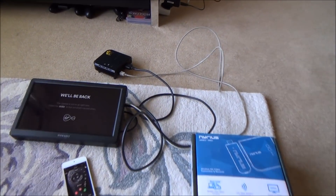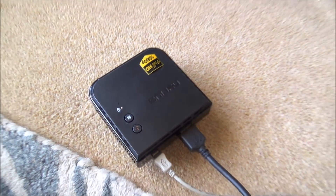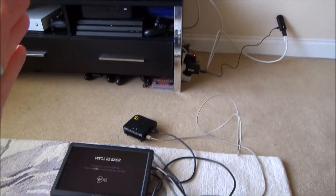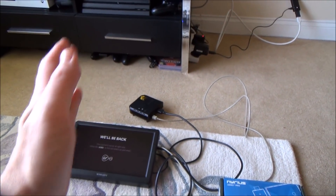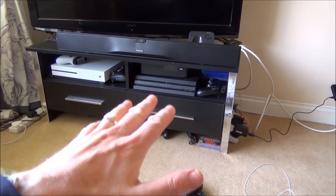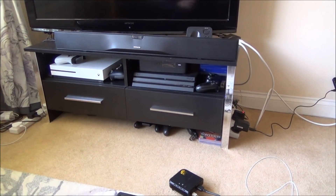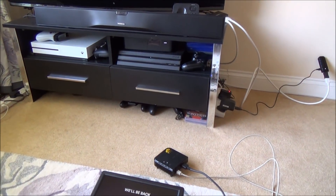Hi there, my name is Vince from MyMateVince.com. In this video today we're going to be testing out wireless HDMI. It does exactly as the name suggests — it basically transmits an HDMI signal wirelessly. So normally you would have, for example, your Xbox or your set-top box connected to your TV with a one or two meter HDMI cable, and job is done, works perfectly.